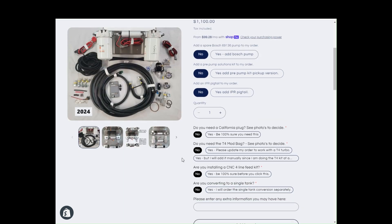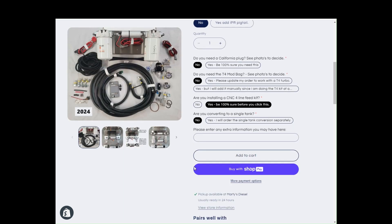When ordering your Marty's kit, please let the vendor know that you will be using your Marty's Diesel kit with a CNC four-line feed. This way, we can remove the items that you don't need to avoid confusion when you are installing your kit.